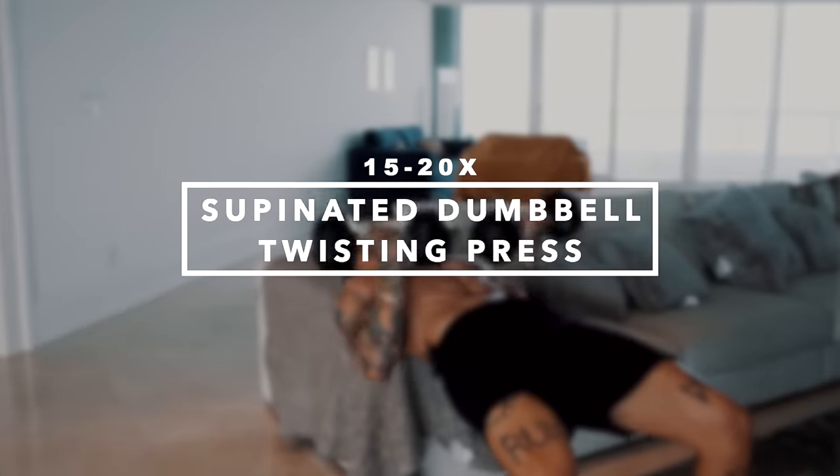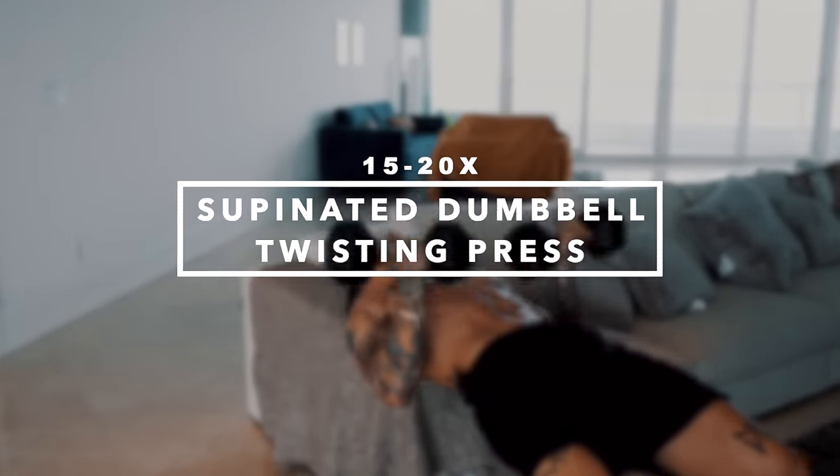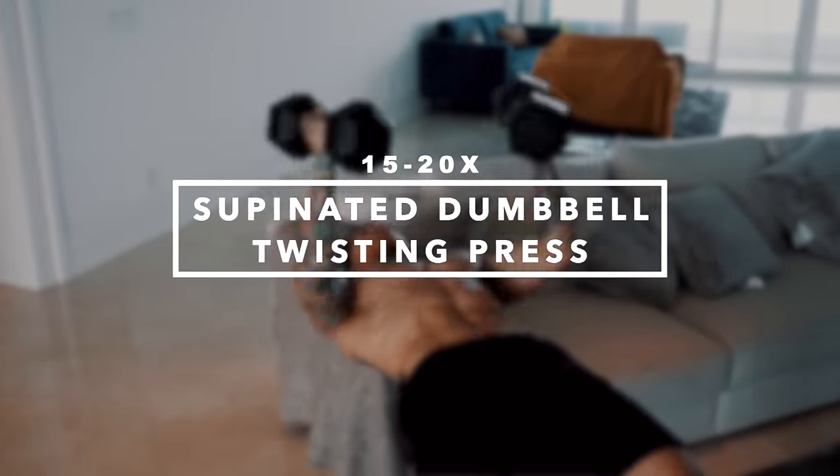Next two exercises we're gonna emphasize on our upper chest, which is usually the area people lack the most in — usually because there's just not that many exercises that use that pressing angle. That's why I really like to emphasize on my upper chest and split on my chest days. Coming up next, we have supinated dumbbell twisting presses. We're gonna go for 15 to 20 reps and then drop into our push-ups.